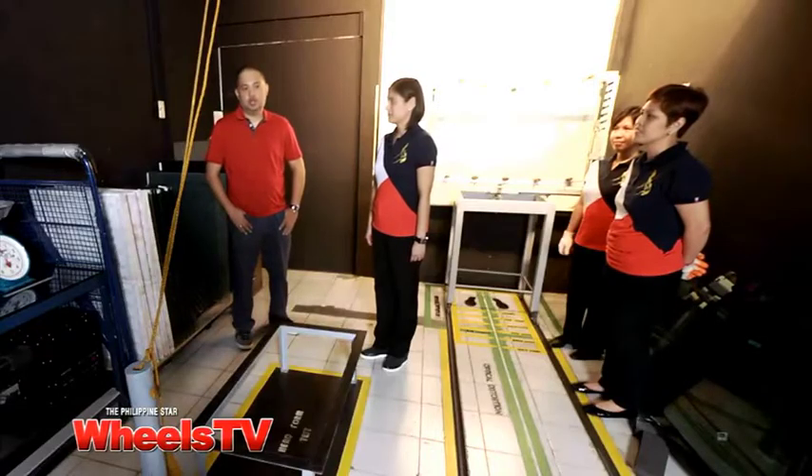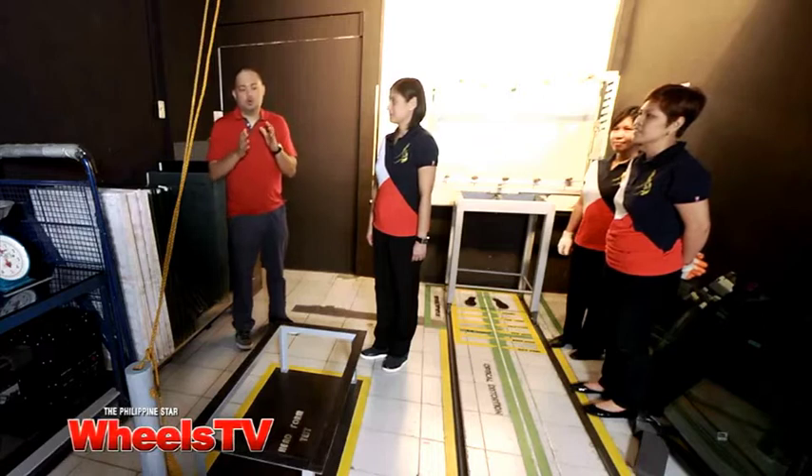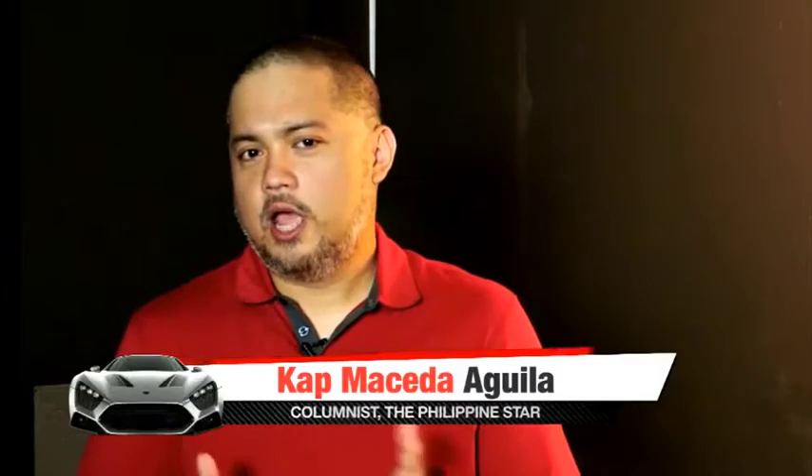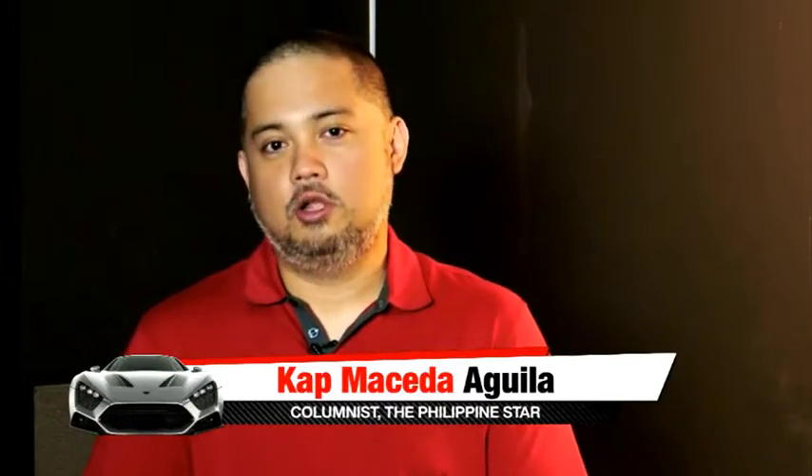Good morning, WCV viewers. I'm here with Pia, Jeannie, and Evelyn, who will take us through what it takes for glass to be certified in the Philippines. They have a line of tests which we'll be seeing later on, but we're going to start off with something very interesting.